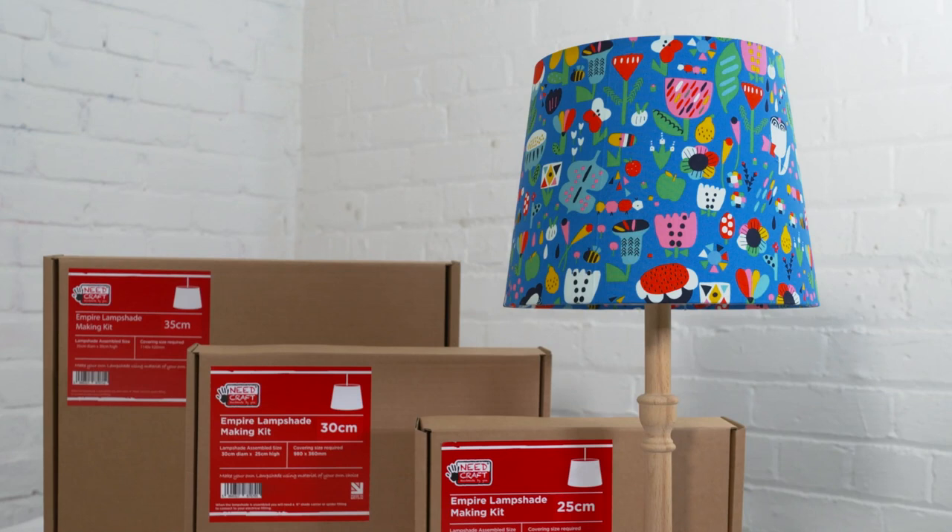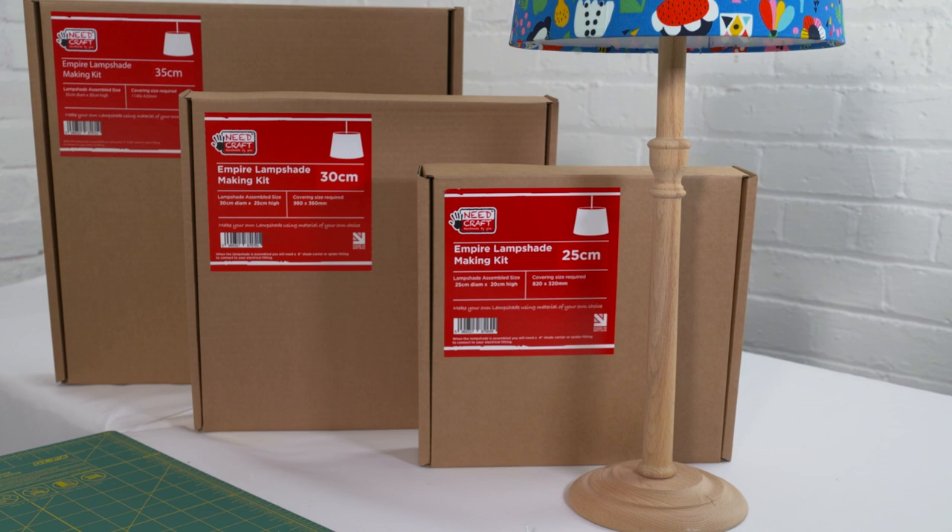Hi, I'm Sam from Needs Craft and today I'm going to show you how to make one of these fabulous Empire lampshades from one of our great creative craft kits.